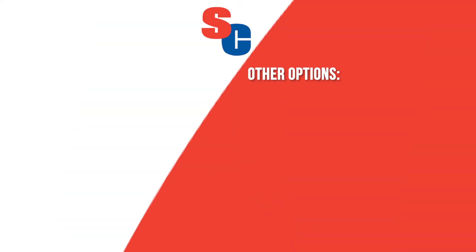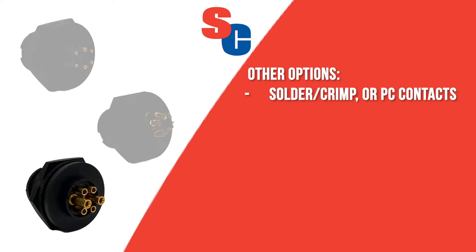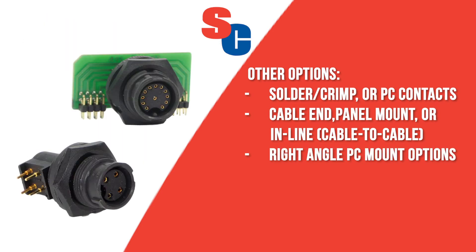Other options available include solder, crimp, or PC contacts with cable ends, panel mounts, or end lines. Right angle PC mount connectors are available in two different design styles.